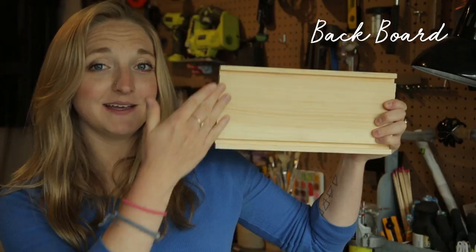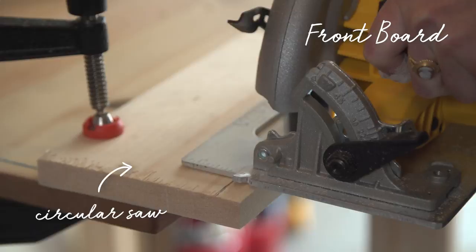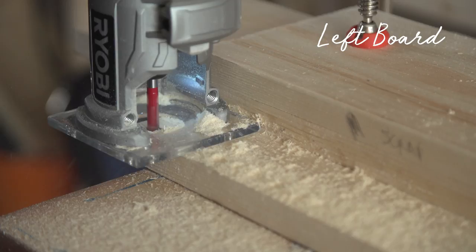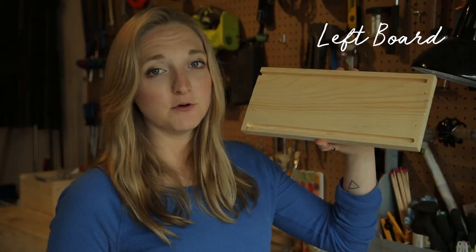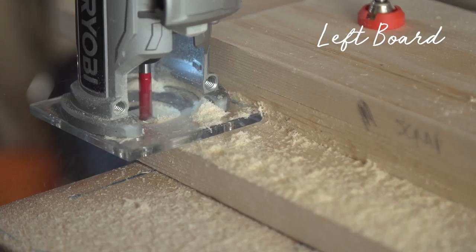For my front board, I'm removing 3 quarters of an inch completely off using a circular saw, and then I'm going to router 3 eighths of an inch on the bottom. For my left board, I'm cutting all the way across but stopping 3 eighths of an inch before the end of the board. To create the 3 eighths of an inch gap on both sides, I had to perform a plunge cut. I started my router and adjusted it down 3 eighths of an inch into the middle of my board, then I was able to router left and right, leaving 3 eighths of an inch on each side.